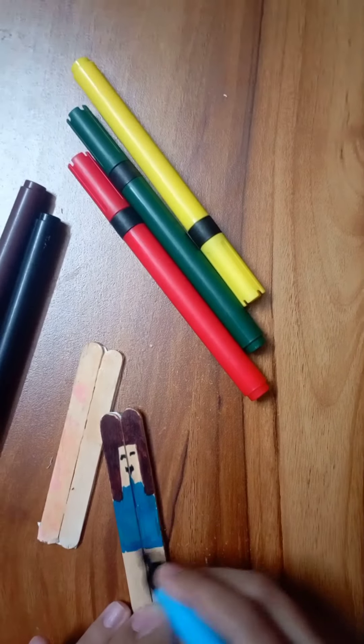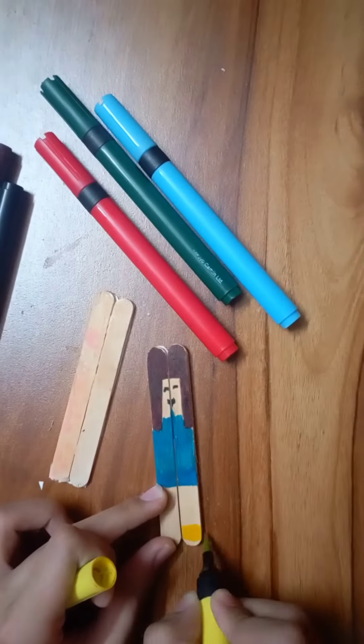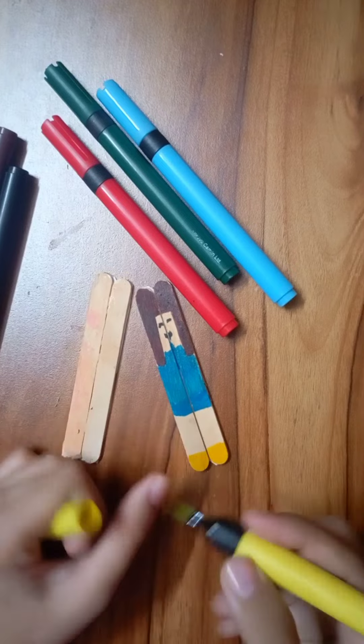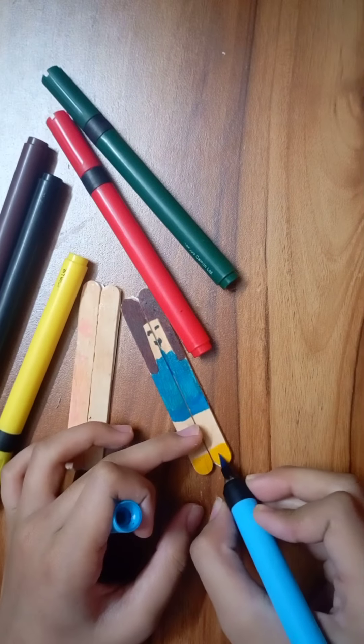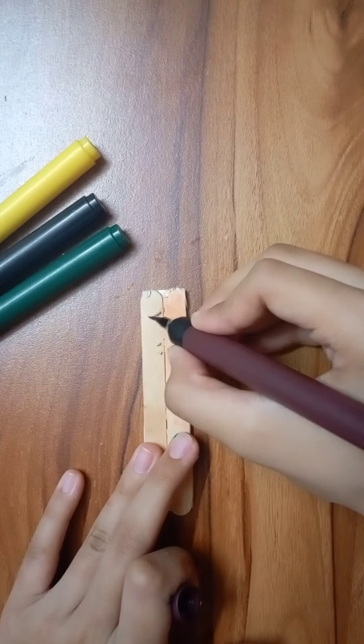I will make a pink color. I will make shoes. I will make a yellow color. It looks very simple — I thought it was very simple. And my Chinkie is ready.